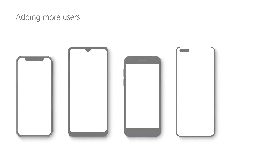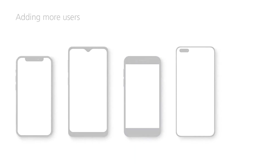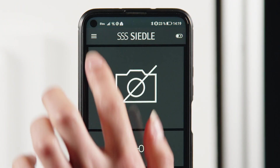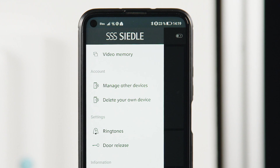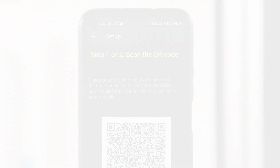The Ziedler IQ is supplied with a user license for four smartphones. Once the first smartphone is connected to the IQ in-house telephone, you can add up to three more. In the menu item Manage other devices of the first smartphone, create a QR code for the next smartphone.